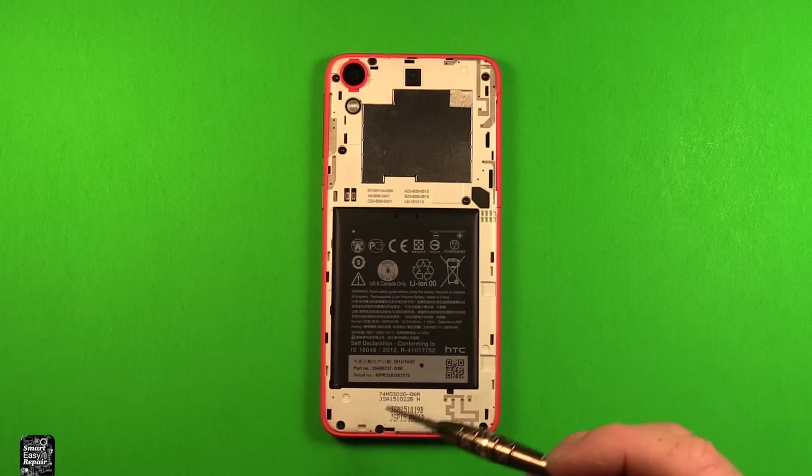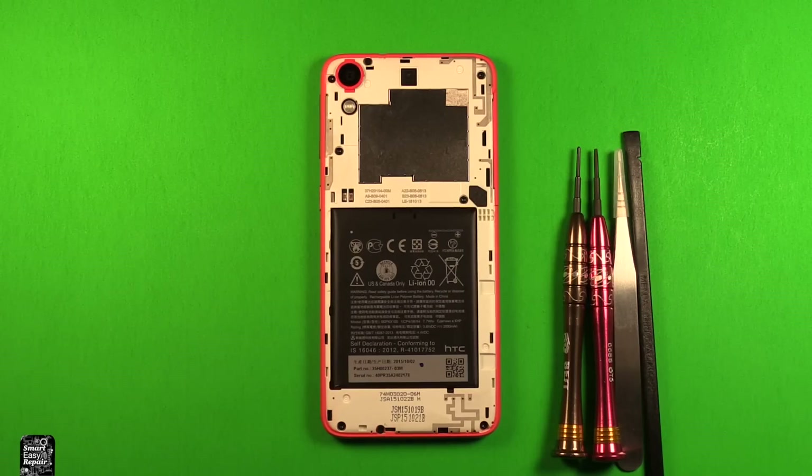Make sure to lay these screws out in the right order so you know exactly how you took them out and where they go back in. I'll include a link in the video description for any tools I'm using today during this repair, any parts I'm replacing, and anything else that might be helpful.